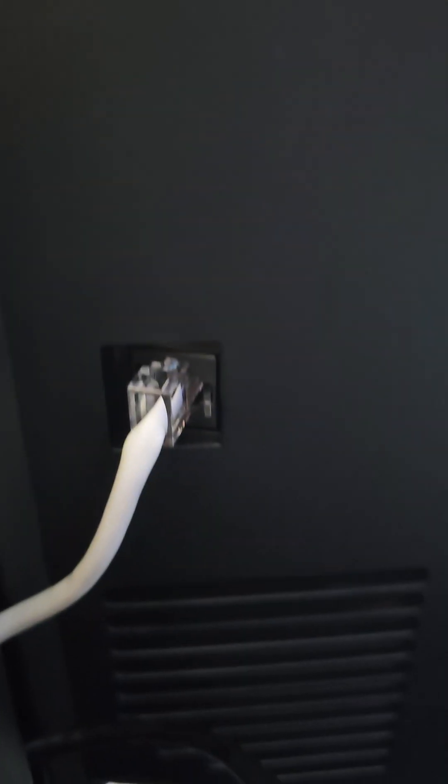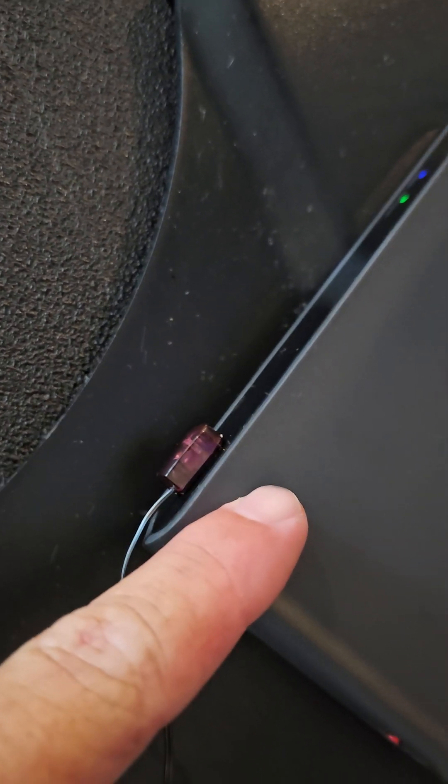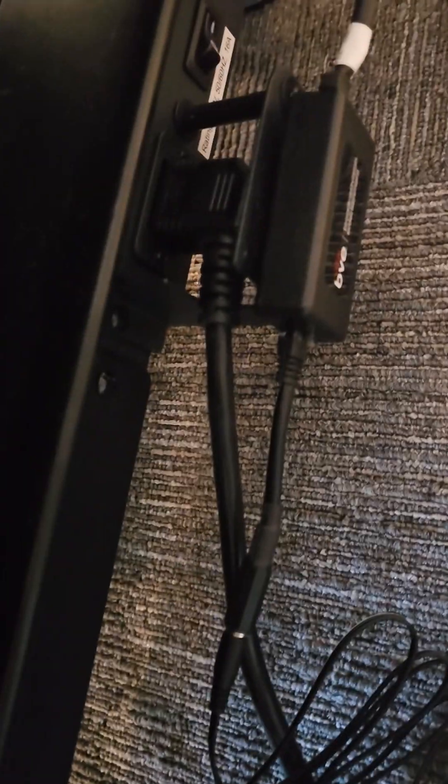The CAB, which is right here, is plugging into here, and then the infrared is on the front of this receiver — which is a DirecTV receiver — that plugs into that connection going to the CAB.